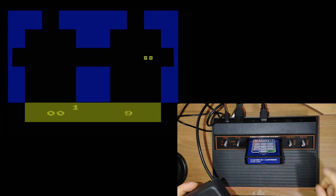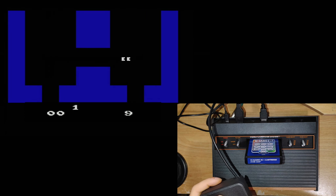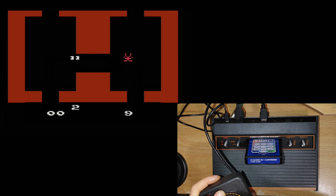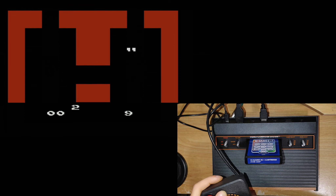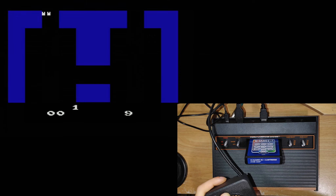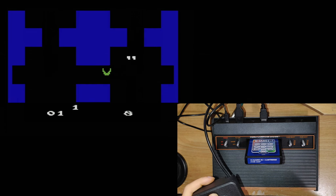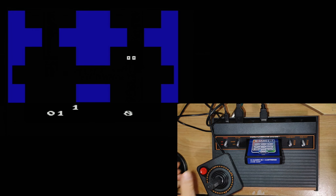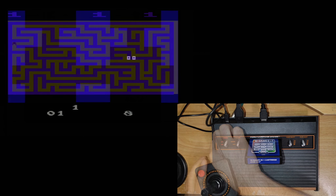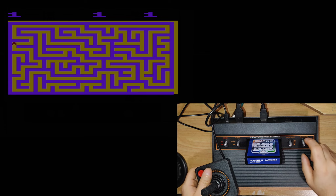Next, from February 1982, we have Haunted House. This is one of my favorite Atari games. Basically, you're little eyeballs moving around a haunted house trying to find things. I love that your eyeballs move in the direction you're going. There are ghosts, spiders, and other things — and when you die, your eyes spin around. You also have a candle. It's a great game and one of the earliest survival horror games.